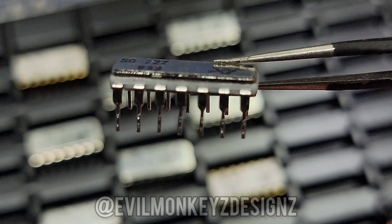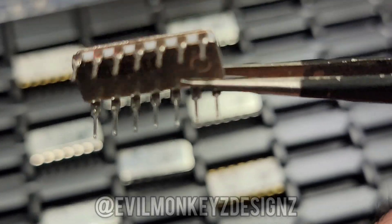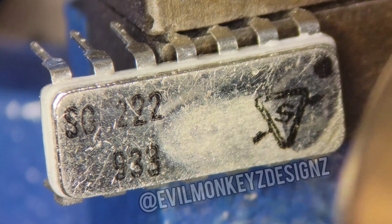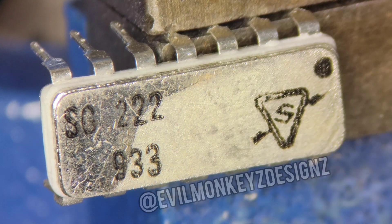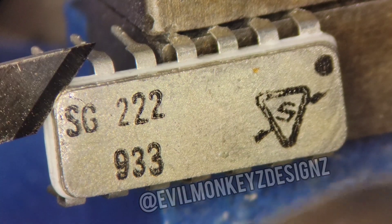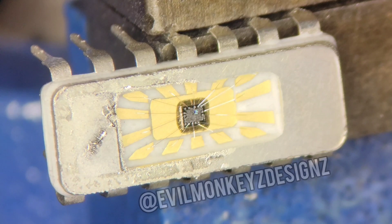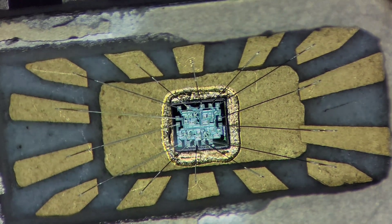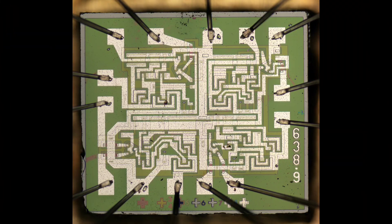Let's open this part up and see if we can trace the circuit inside. In order to remove the lid, I'm using hot air to melt the solder and then pry it apart. Inside is a silicon chip similar to the first one but definitely different. Zooming in with a microscope, we can start to analyze this one just like before.